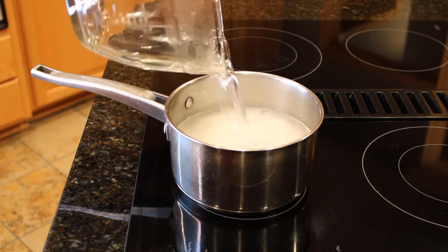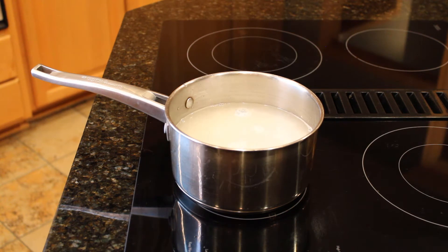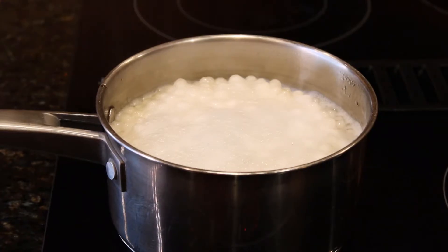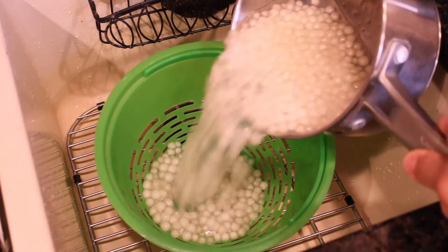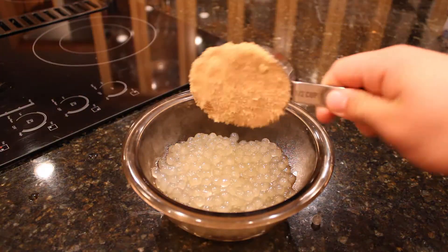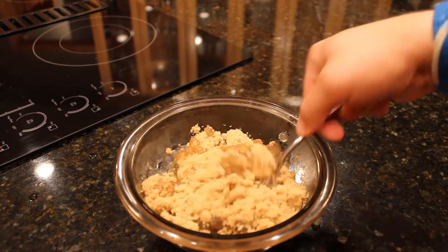Bring the pot to a boil. Boba usually takes around half an hour to cook, but I want my bubble tea and I don't have time for that, so I got the instant kind that only takes around three minutes to cook. Once the water comes to a boil, place on the lid and let it cook for two to three minutes before removing from the heat and straining. While the boba is still hot, transfer them to a bowl and add around a half cup of brown sugar. This will create a delicious syrup for the boba to soak in while we prepare our tea.